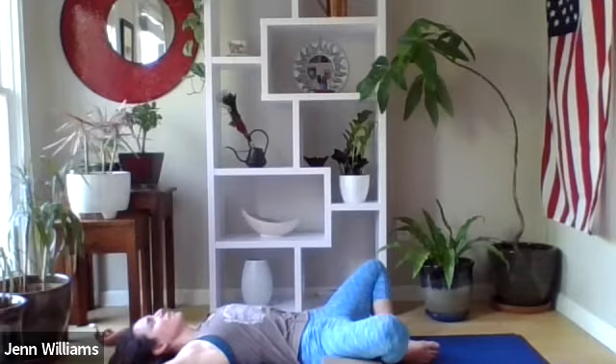A few more rounds of breath like this and let this breath feel so good in your body — whatever that is for you right now, whatever adjustments you want to make for the breath. Breathing in a way that feels nourishing and expansive, supportive and satisfying.